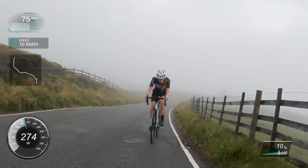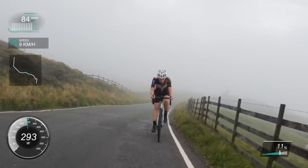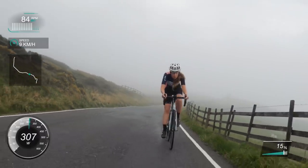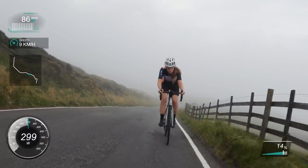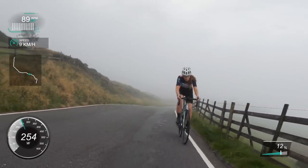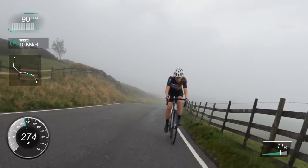Let me know if you've done Mam Tor - other people call it Mam Nick as well. Mam Tor is actually the walking climb next to it on the other side. But I always call it Mam Tor and that's what Strava says.